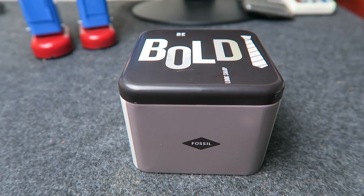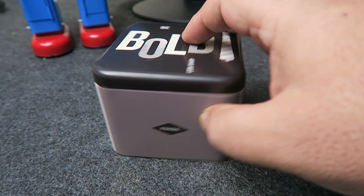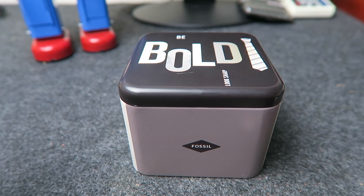As usual, a Fossil tin. 'Be bold, look sharp, stay classy.' Just what I needed — a motivational tin.